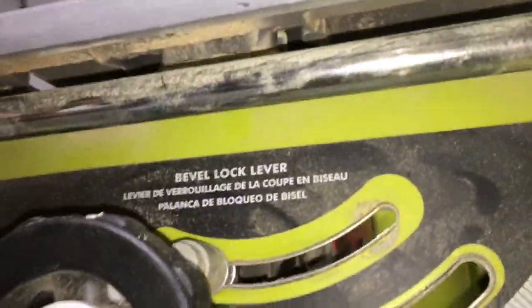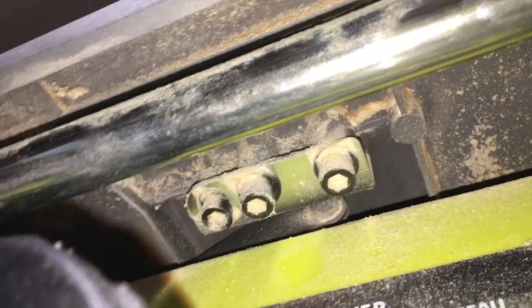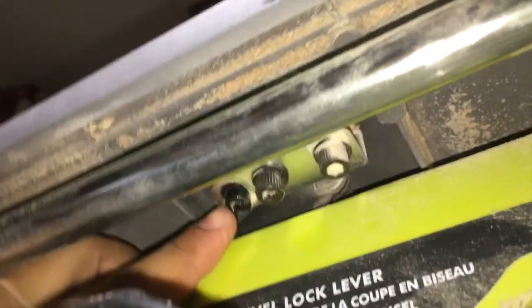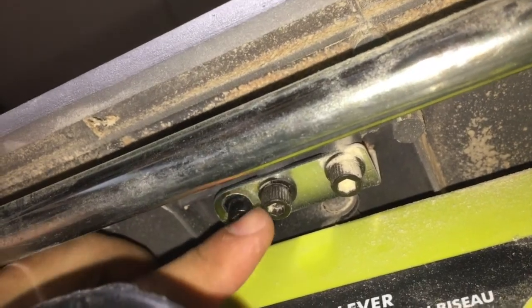If it's not parallel, you go to one of the screws. The hardest part is getting to those screws — they're very uncomfortable to reach. You need an allen key. This is the front, and this screw right here is offset, so whenever you turn it, it moves the blade side to side. You want the one on the back loose and the one on the front loose as well so it can have some movement.